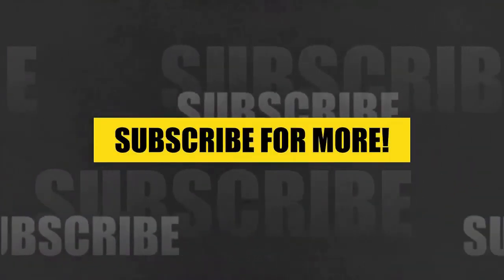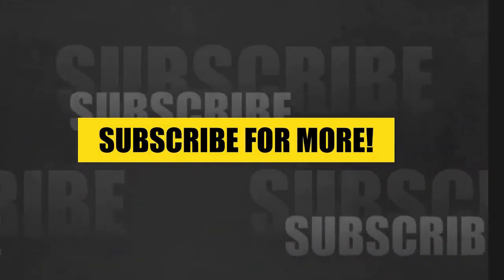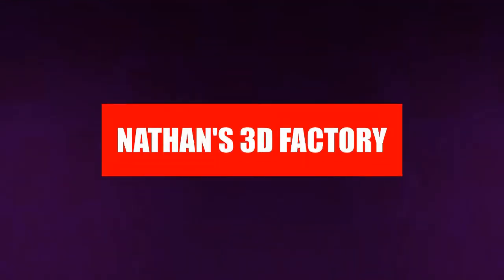Hi everyone, welcome to my show Nathan's 3D Factory. My name is Nathan Adams. In this show I do Blender 3D models and export them for 3D printables. If you like my stuff make sure to go to shemble.com for all my other video series, subscribe for more, and hit that notification bell. You can also check out my stuff at facebook.com/SymbolStudio, follow me on Twitter at Symbol Studio, and on Instagram as well. You are watching Nathan's 3D Factory.